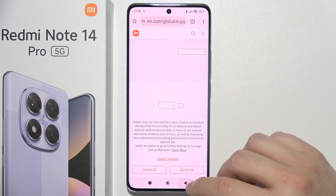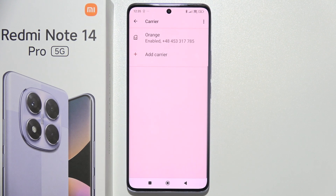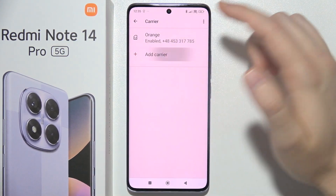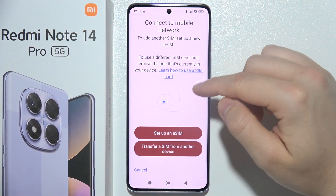But if you want to just simply quickly set it up, click here to manage eSIM and as you can see here I have one already. You can tap here to set up an eSIM.